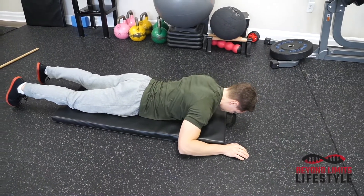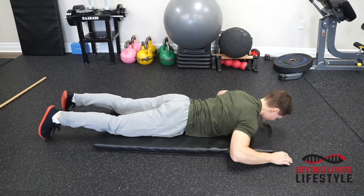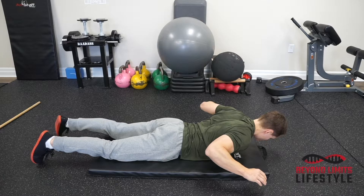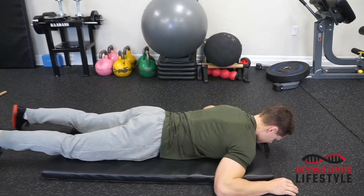Relax your neck, roll the shoulders back, bring them back and together. You should be able to move your neck freely while doing this exercise, not tensing the neck.